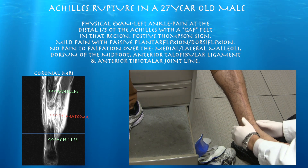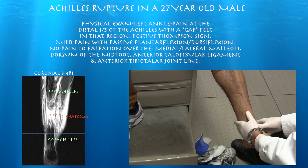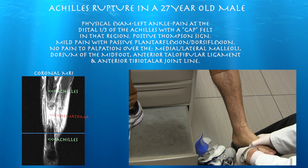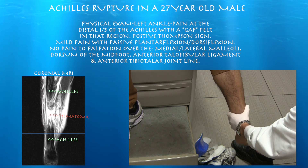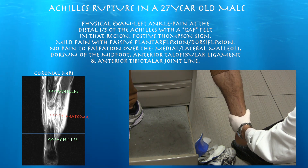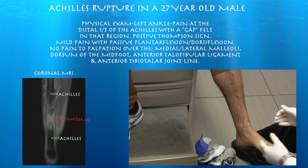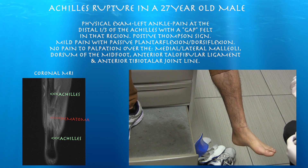No pain over the medial malleolus, no pain over here — just the back of the heel is where the pain is. No pain over here, no pain over here. Just relax. Does it hurt when I twist it? No. Pain is localized to the left posterior heel. Any kind of plantar flexion or dorsiflexion is painful. Let me have you flip over now.